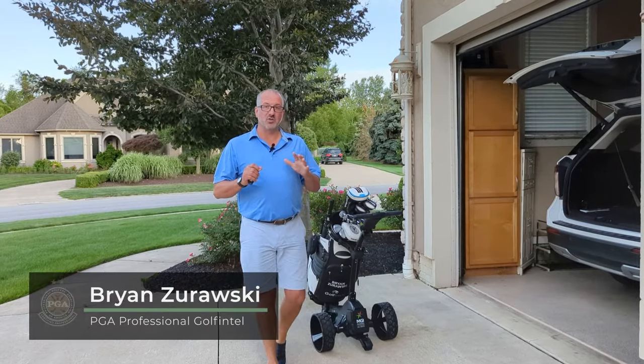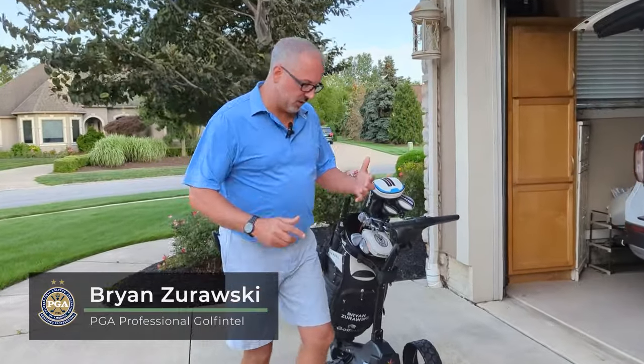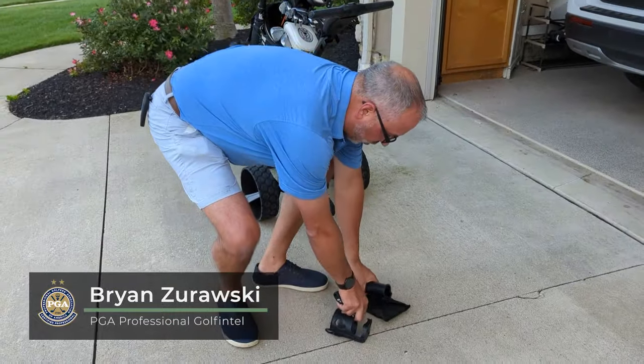Now we're outside and we're going to go over just a couple of quick things to show you. First thing I'm going to do is go over the couple of accessories they gave, real quick.